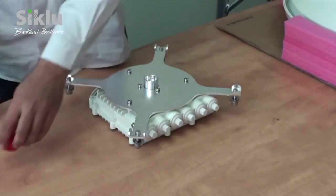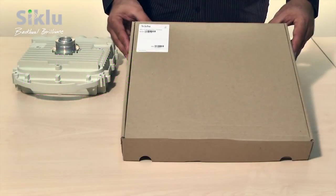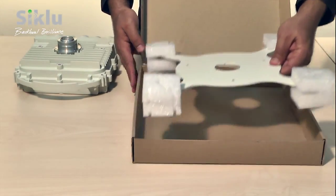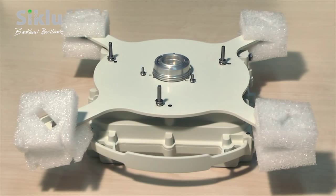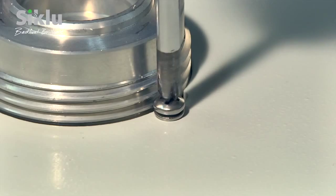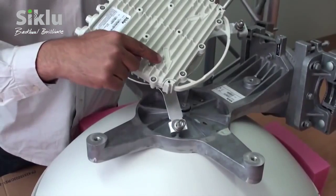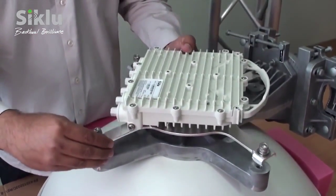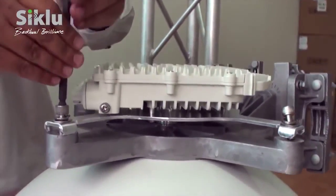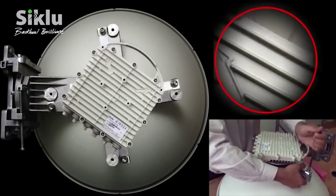Unpack the ODU and remove the protective cap. Remove the protective tape on the antenna feed. For installations using the 2-foot antenna, the metal adapter plate must be attached to the outdoor unit — take it out of the box and secure it using the supplied Phillips-head screws. The 3 tall screws go on the outer perimeter, while the 3 short ones go next to the feeder. Install the ODU in the required polarization, clearly marked with V and H. Attach the ODU to the antenna and tighten the 4 locking bolts using an 8mm Allen key. Here we demonstrate attaching the ODU in the vertical polarization; for horizontal polarization, the ODU should be attached as shown.